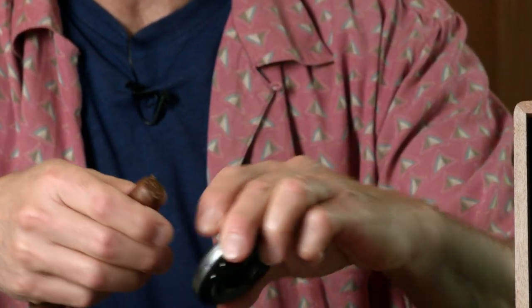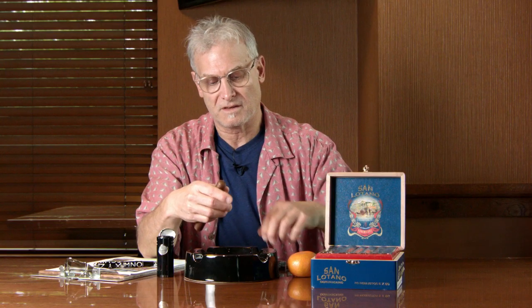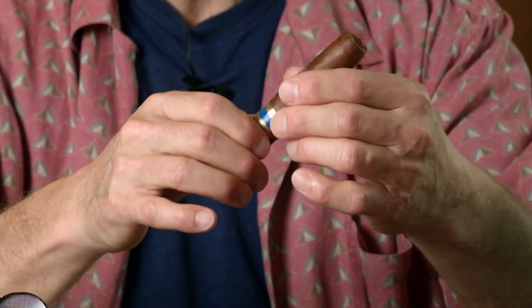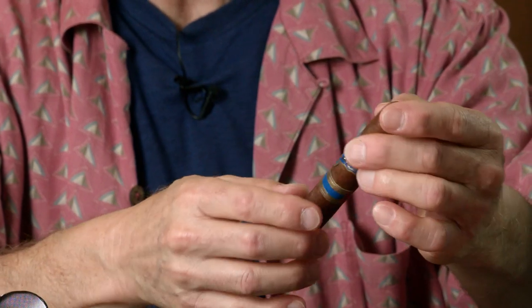So let's cut it. The cap came right off — beautiful cap, nice and round like a little circle. The cigar feels really good too. There are no soft spots at all, and there's a nice sheen to it. Let's see how it lights.